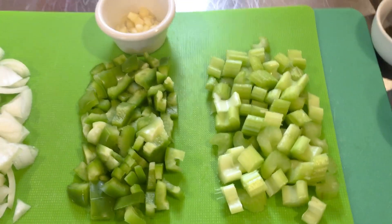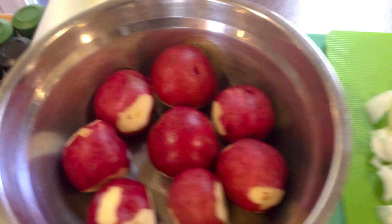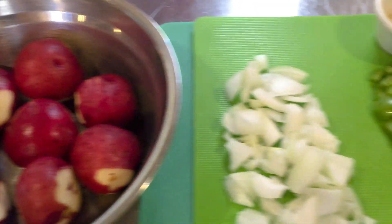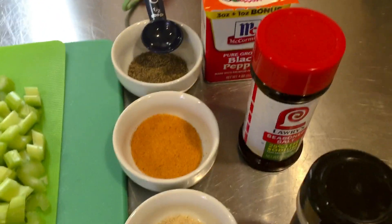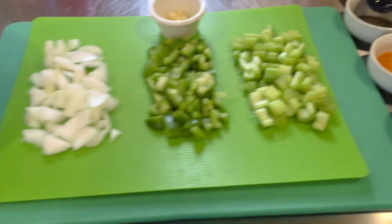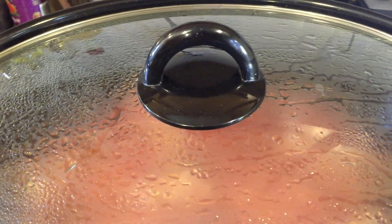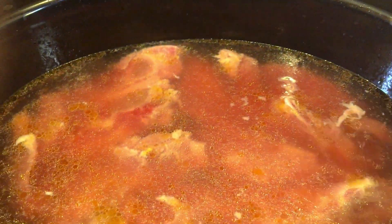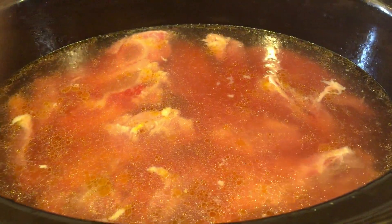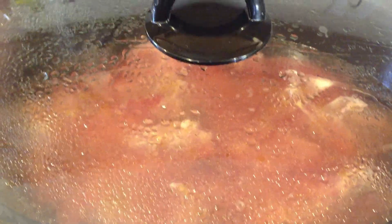I've prepped all of my veggies — my celery, my bell pepper, my onions, got the garlic here, and my red potatoes. Since I am making this dish in my crock pot, it's going to take a little longer to cook. But I want to make sure that these neck bones are at least cooked halfway before I add any vegetables.